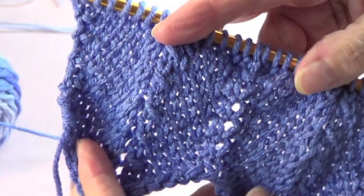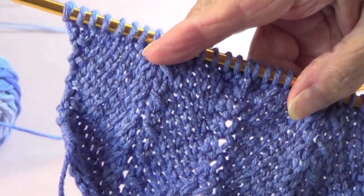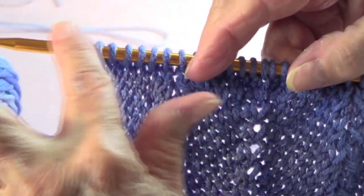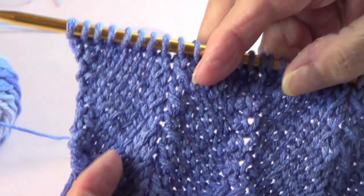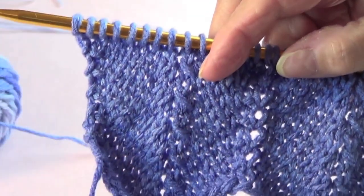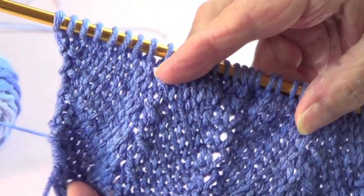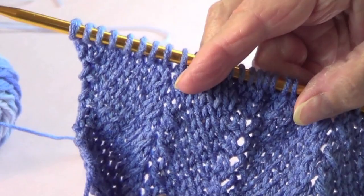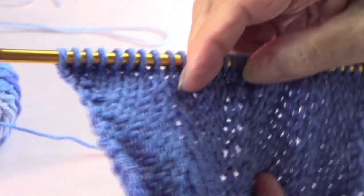Today I'm going to show you how to make a chevron stitch — this will be number one because I want to show you several. I'm using needles one size larger than what the yarn calls for. This is a number four worsted yarn and I'm using number ten knitting needles, but you can use the same number as what the yarn calls for if you wish — it really looks the same.